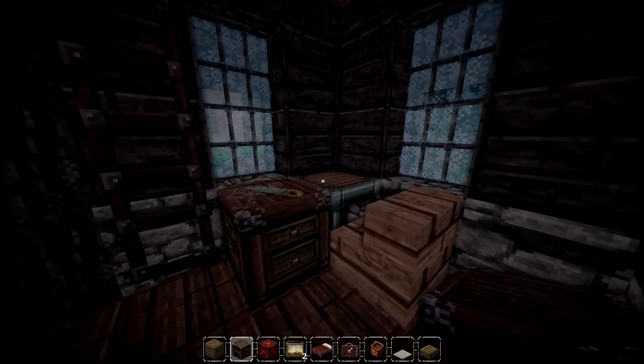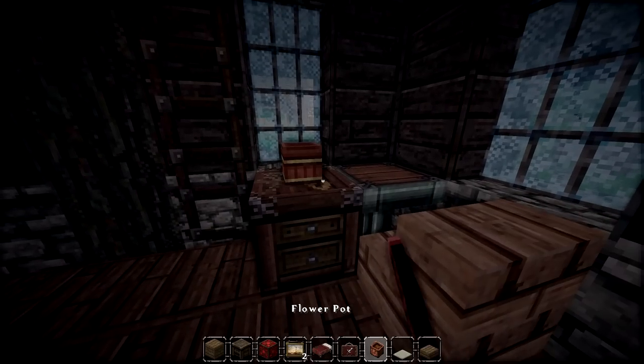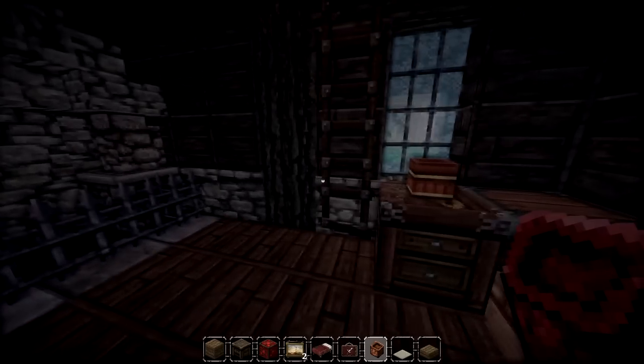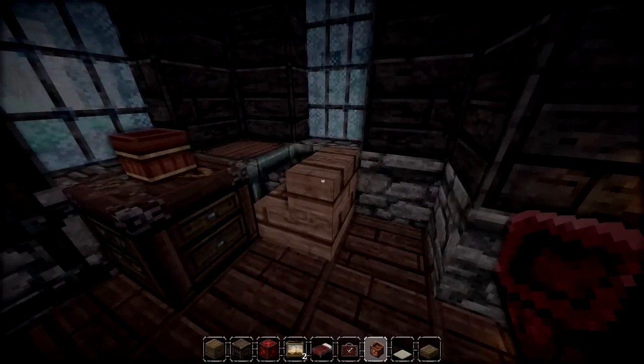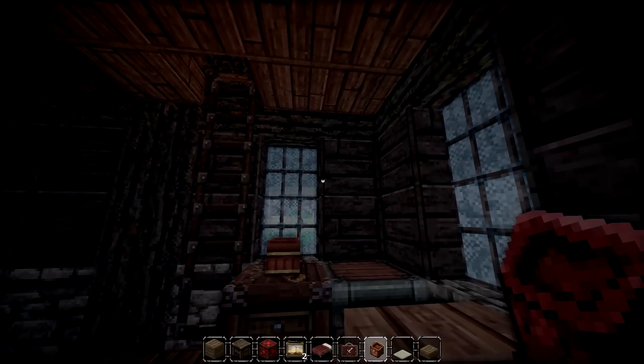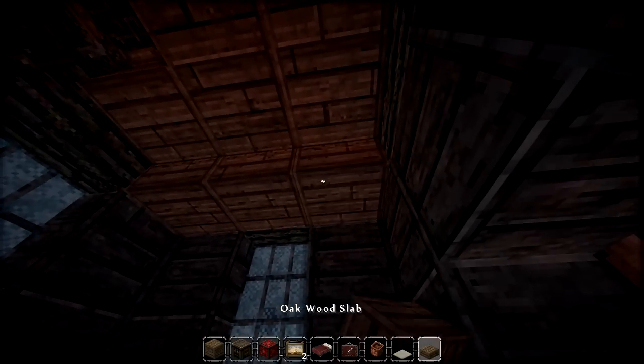I'll grab the birch wood — place that in there — and that should be good. Actually, let's just do the single table; I think that looks quite nice. Maybe we could add a desk right next to it — there we go, that looks pretty cool, definitely unique. You can also add a cup, or change items to be wine bottles and whatnot using item IDs.